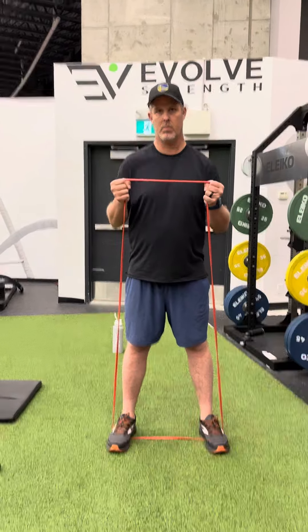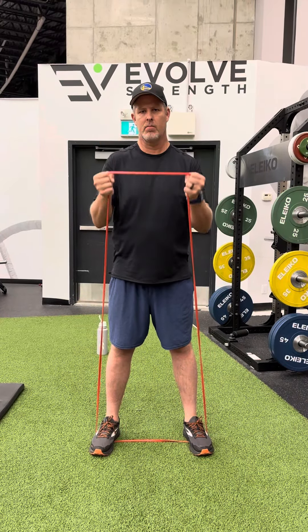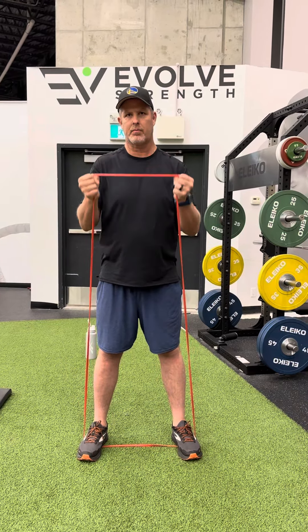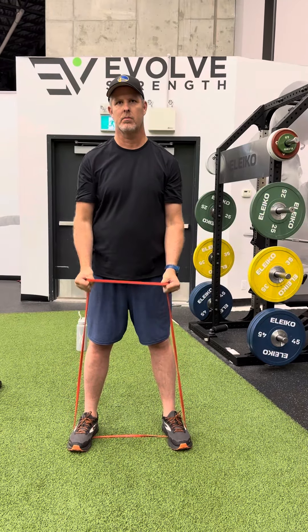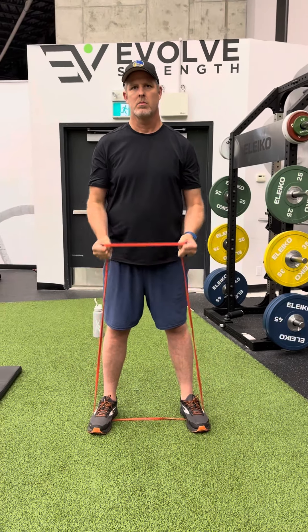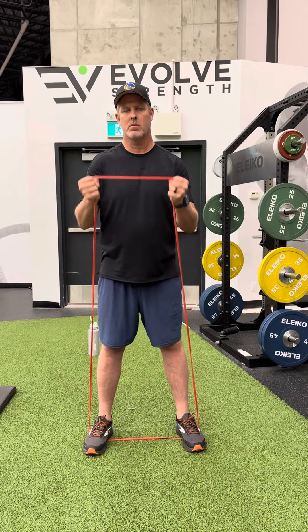Yeah, exactly. Yeah, so this is your forearm. All the way down or half? Yeah, go for the full range. It'll feel easy, but it's all good. We're thick in midpoints. Nice.